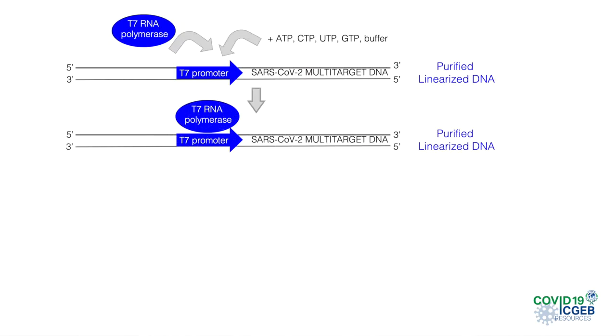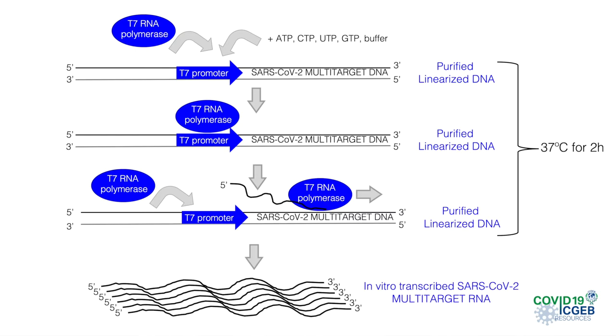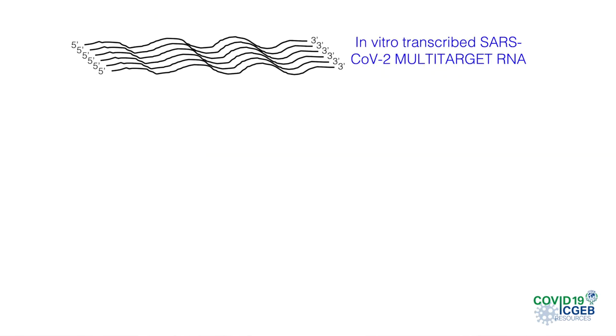For this reaction, we need one microgram of purified linearized DNA template, ribonucleotides, buffer, and the T7 RNA polymerase. We incubate the mixture for two hours at 37 degrees with the T7 polymerase to produce large amounts of the SARS-CoV-2 RNA. We then need to eliminate the DNA template that was present in the reaction by adding RNase-free DNase enzyme to the mixture and incubating for another 15 minutes at 37 degrees.